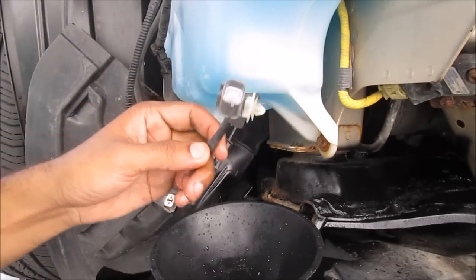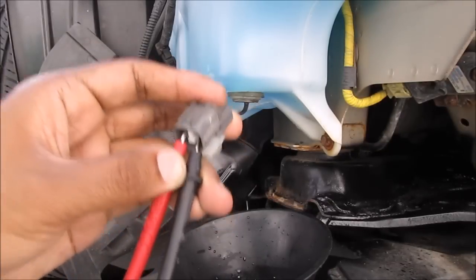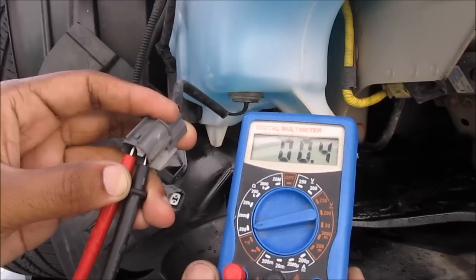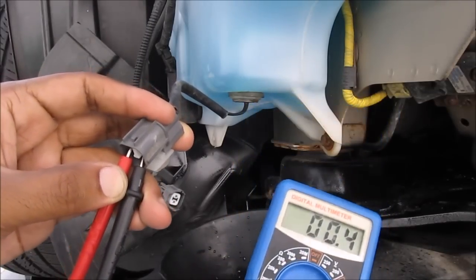I'm going to measure the resistance again to see if I fixed it. Despite the float being up, I've got my multimeter on there and I'm still reading zero ohms, which means that it's a closed circuit and that sensor is malfunctioning.